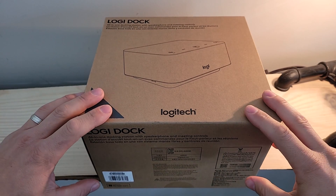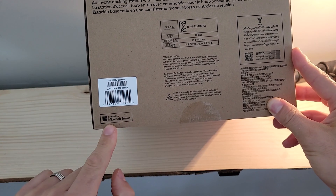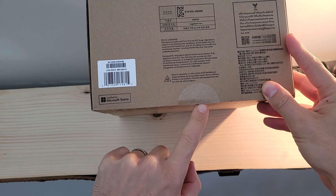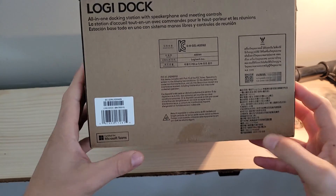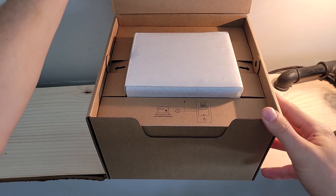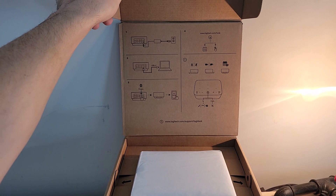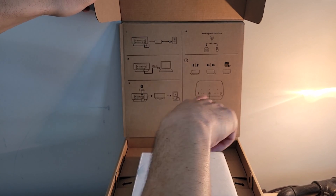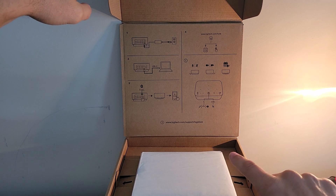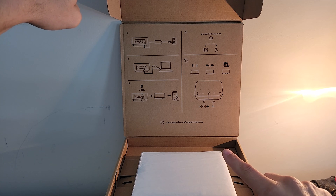Before we start getting everything out of the box, let's flip it up on its side. There's a little note at the bottom — we do have the certified for Microsoft Teams stamp. There's a little circular sticker on the bottom to keep the box sealed; you want to slice that open with a little blade. Once you do, the front will just lift up. Like we've seen with a lot of other packaging especially from Logi, we've got our getting started guide right up top underneath the lid. We can see that for more support and information, we'd go to Logitech.com/support/LogiDock.